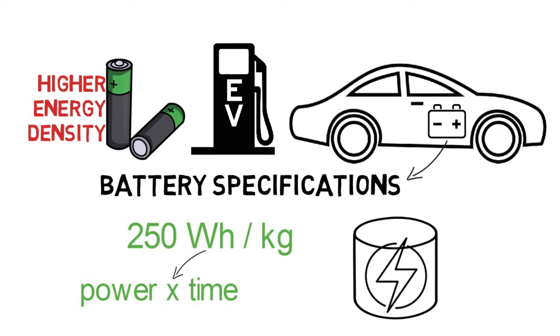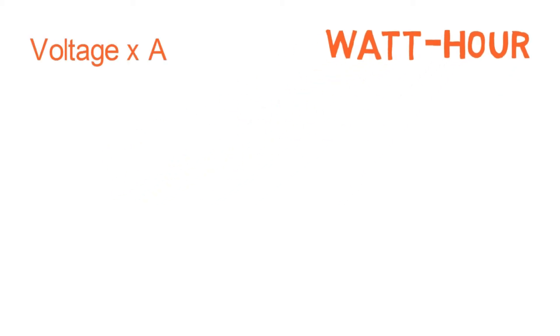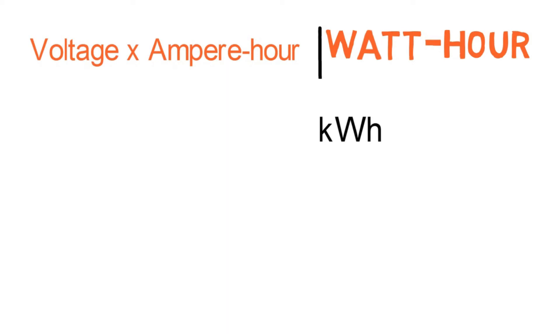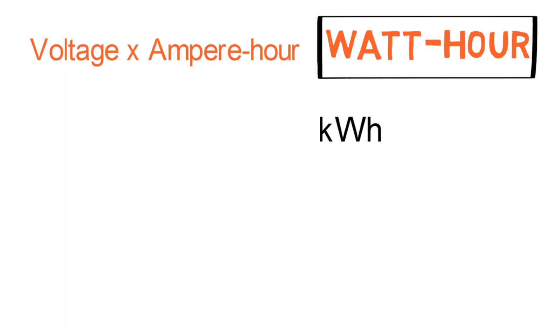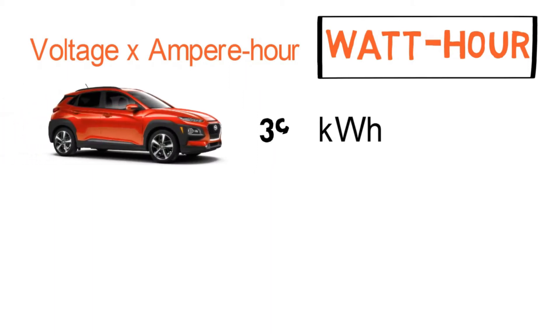To understand this, you should have a basic understanding of energy density. A battery's capacity is measured in watt-hours, which is voltage multiplied by ampere-hours. If you have seen electric vehicle battery specifications, it is given in kWh, as the battery packs of EVs are huge. For example, the Hyundai Kona has a battery pack of 39.2 kWh.